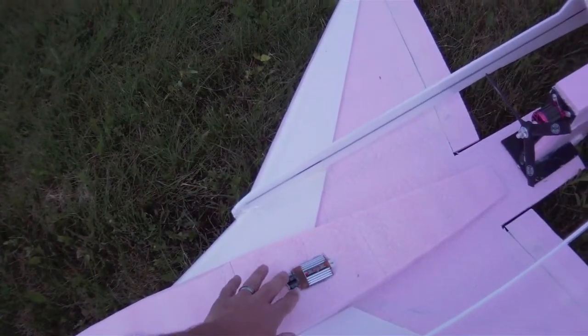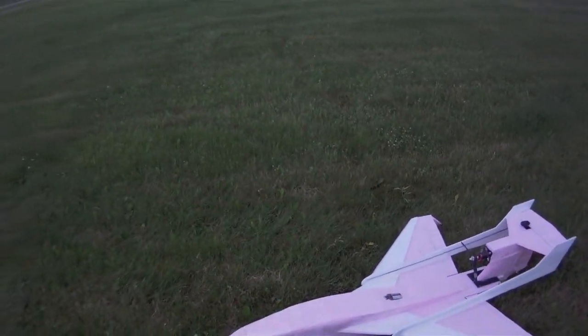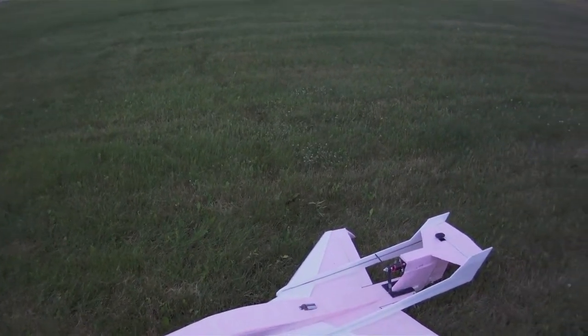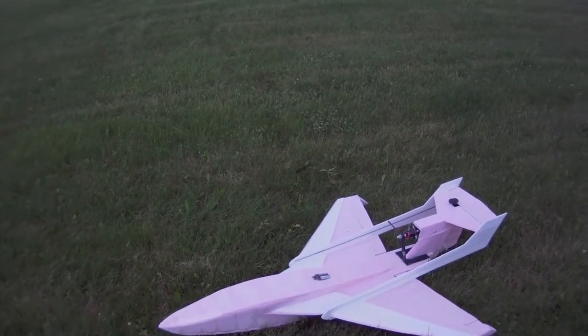I put it up here in the airstream and I've sealed around it so it's got a heatsink built in, and it's going to keep nice and cool during flight. I'm running this off of a 3000mAh 3S Flight Max battery, 40C, and we'll see how it does.